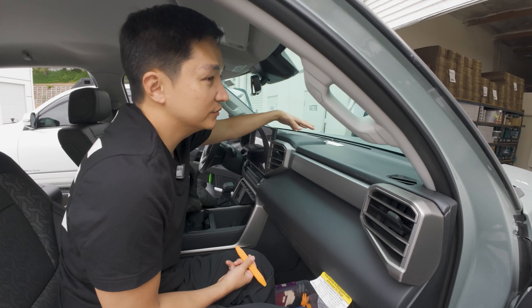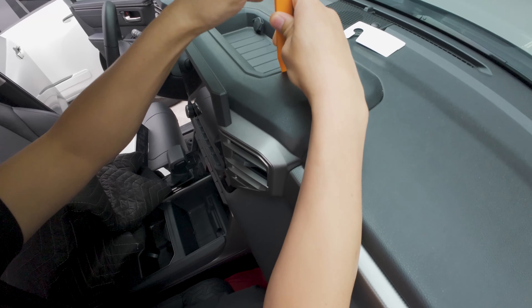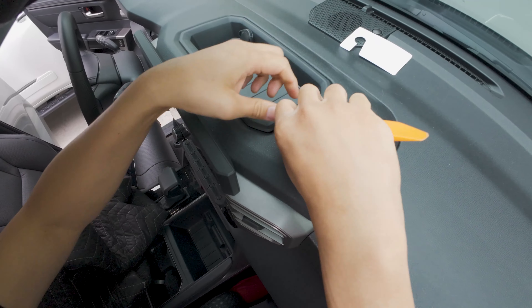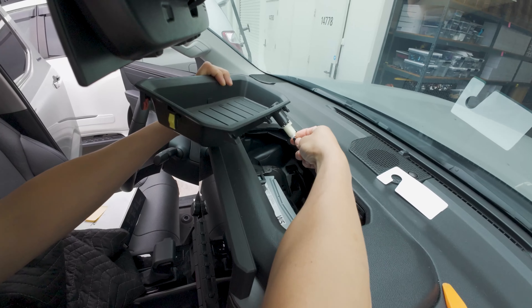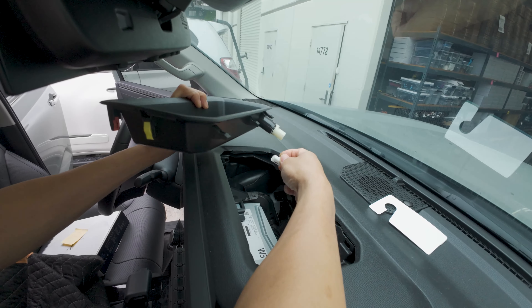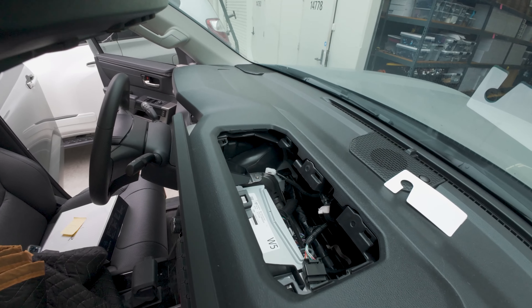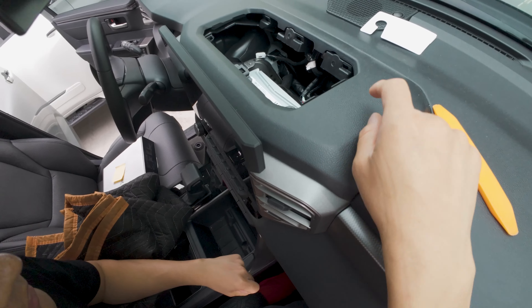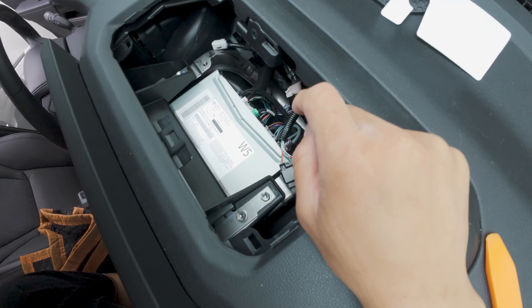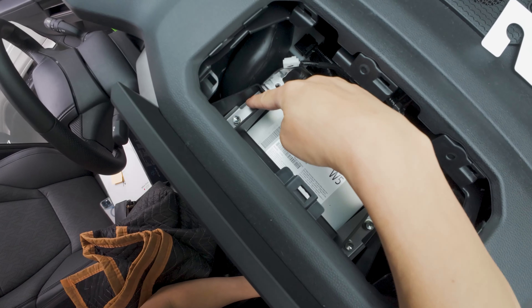First step is to remove this panel. Use a panel removal tool, place it under here, and pry it out — it's just held by clips. Disconnect this connector. Don't forget to reconnect it later when we reinstall. Set the panel aside. There are four 10-millimeter bolts to remove: one, two, three, four.